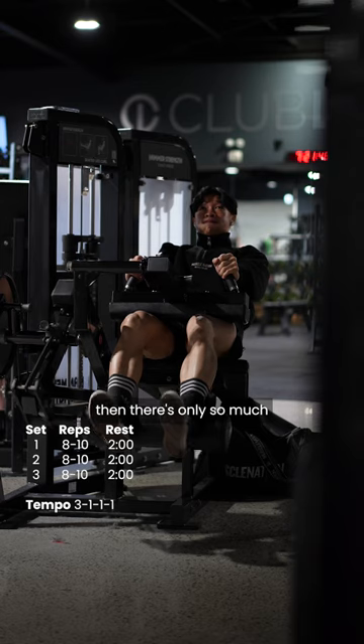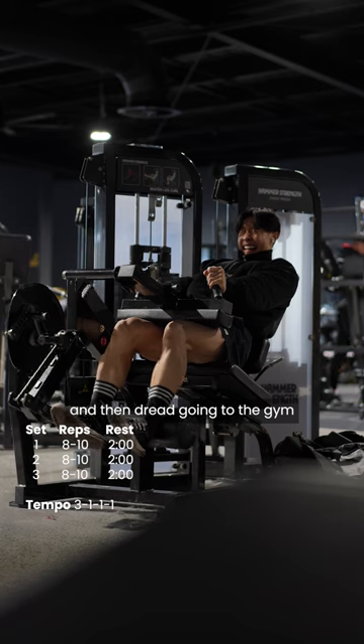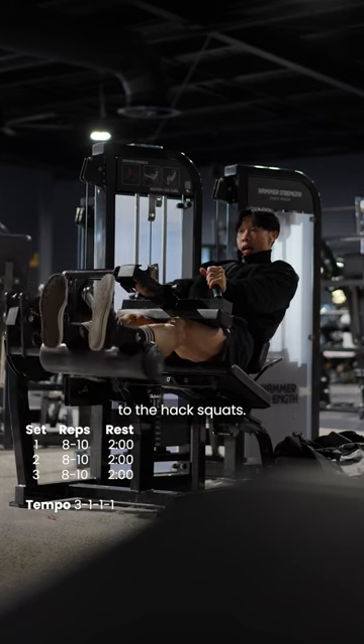Look, if you want to achieve your dream physique, then there's only so much you can progress and do at home without proper equipment. Get yourself a gym membership, get on top of your nutrition, and then dread going to the gym every time you have to do legs — because we're moving on to the hack squats.